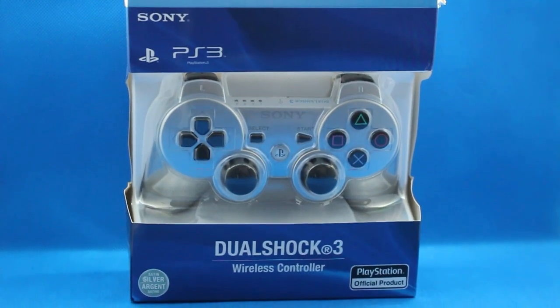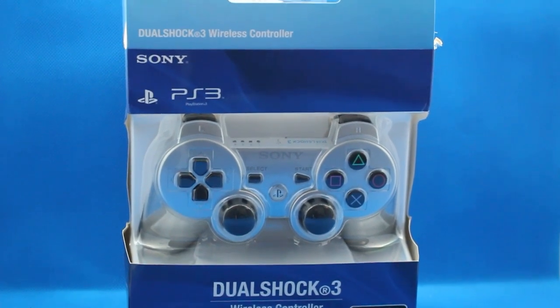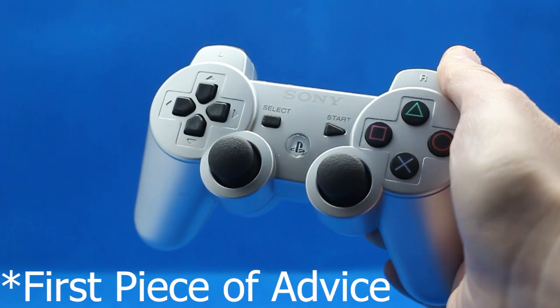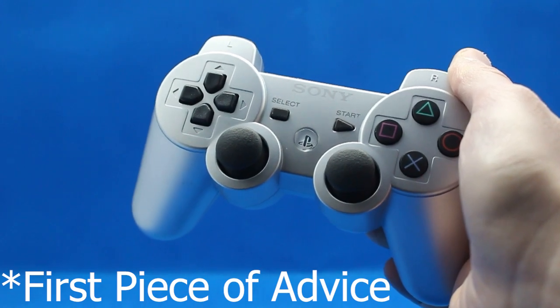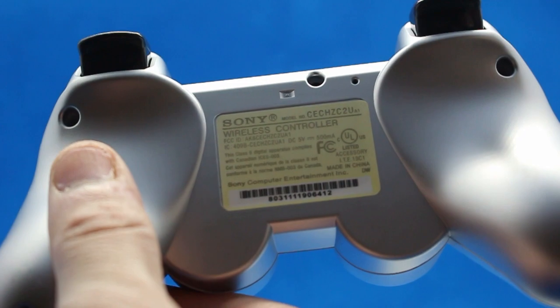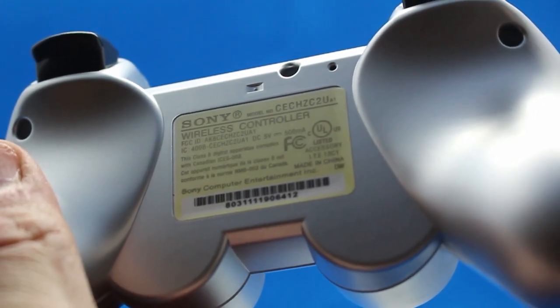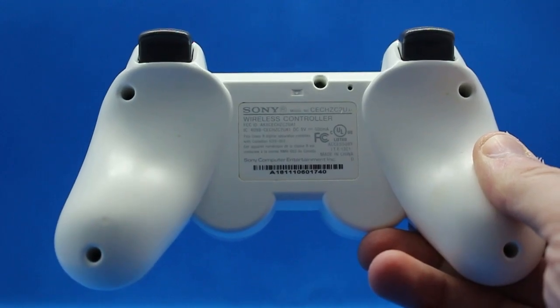So if controllers like this exist in the market, how do we know we're buying an actual genuine PlayStation 3 DualShock controller and not a replica? My first piece of advice is check the back of the controller for where the Sony sticker is placed. Behind the Sony sticker there should be a box layout, and depending on how the sticker was applied, you can really tell if it's OEM or not. Non-OEM ones are usually off-base and don't look properly applied, whereas OEM ones are always perfect.